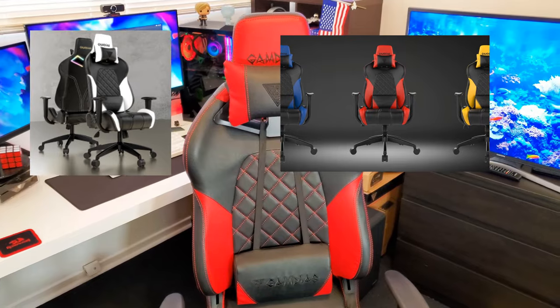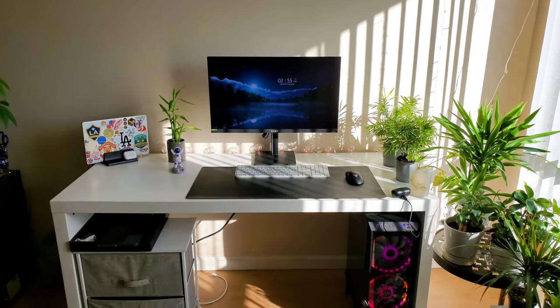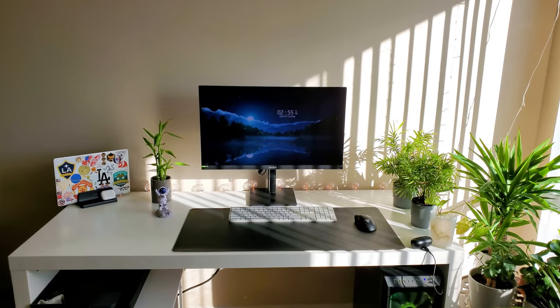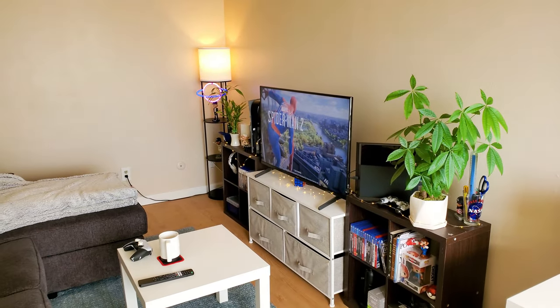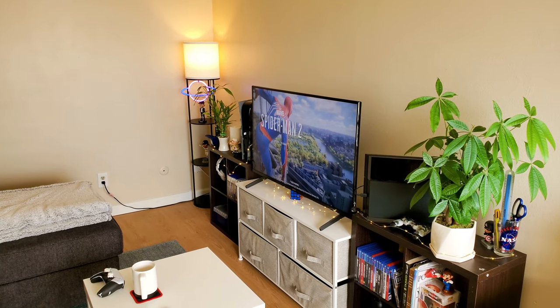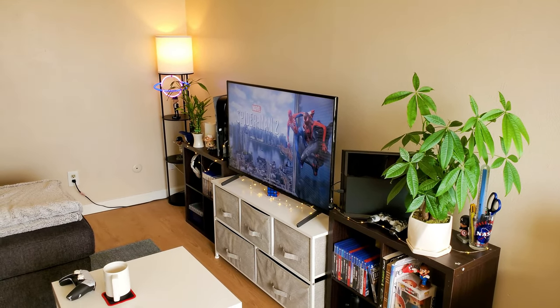That pretty much includes my gaming setup. Let me know what you think in the comment section below. I know this was a long one but I tried to go through it real quick. Let me know if you think I should add some stuff — maybe recommend a bigger TV for this space. Leave a like, subscribe, and I'll see you guys on the next one. Thanks for watching and as always — screw you guys, I'm going home.